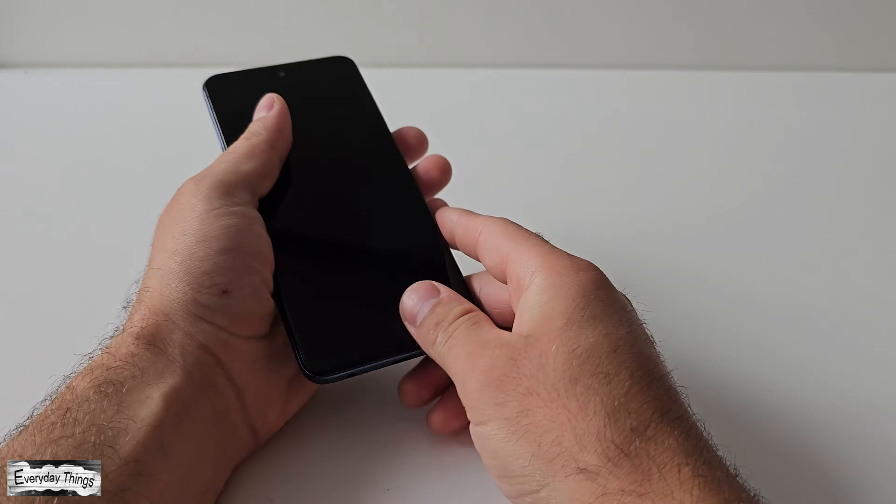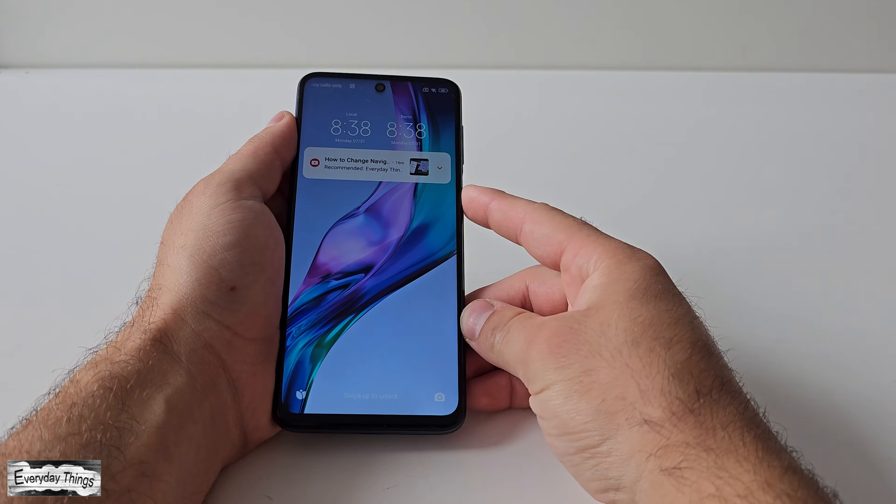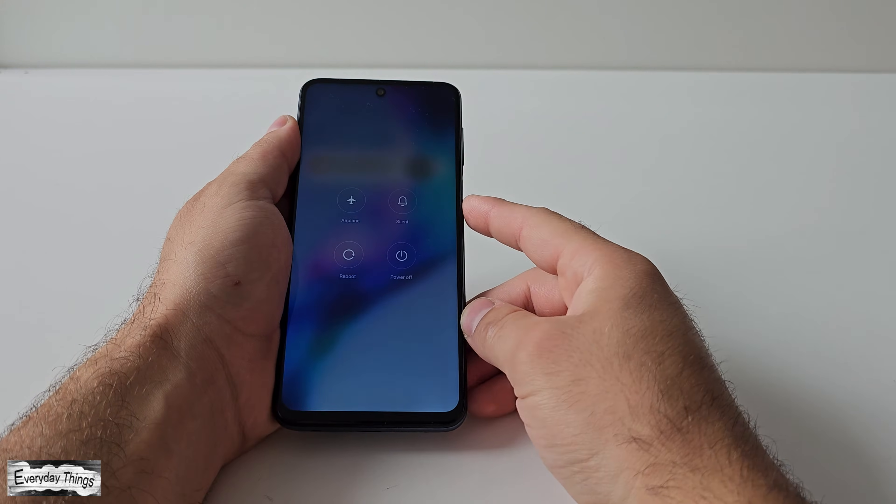Hello and welcome to today's video, where I'll be showing you how to boot your Xiaomi Redmi smartphone into safe mode. Let's get started.